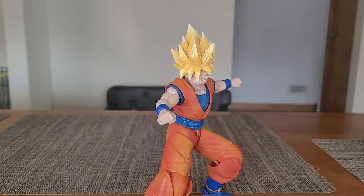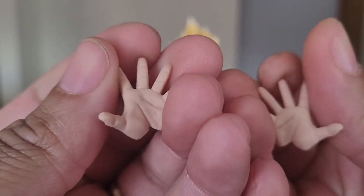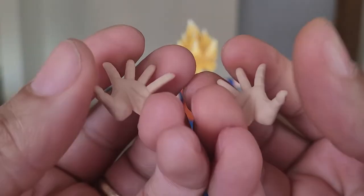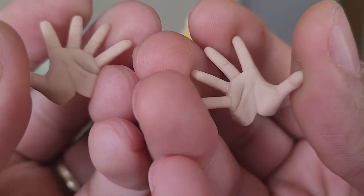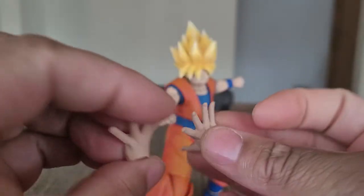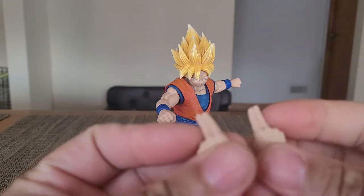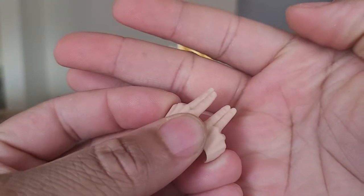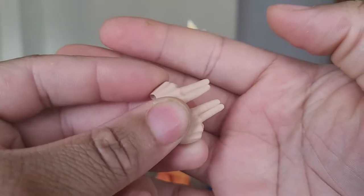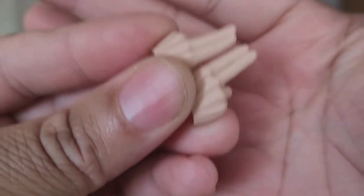We have ki blast hands — open hand ki blast hands. High five! And last but not least, we have instant transmission hands, or Goku really trying to be Piccolo with Special Beam Cannon fingers. But again, really nice — really nice.